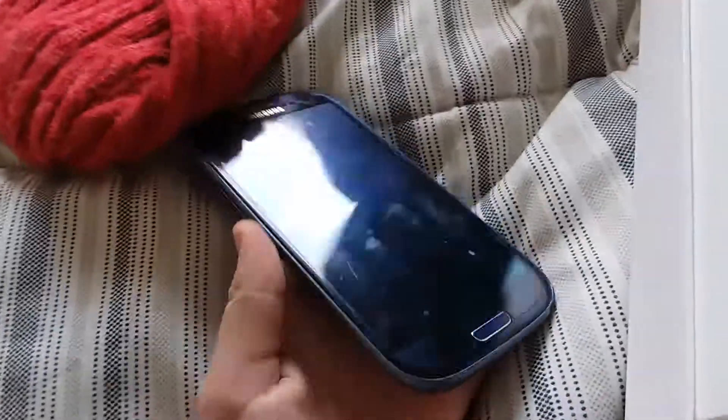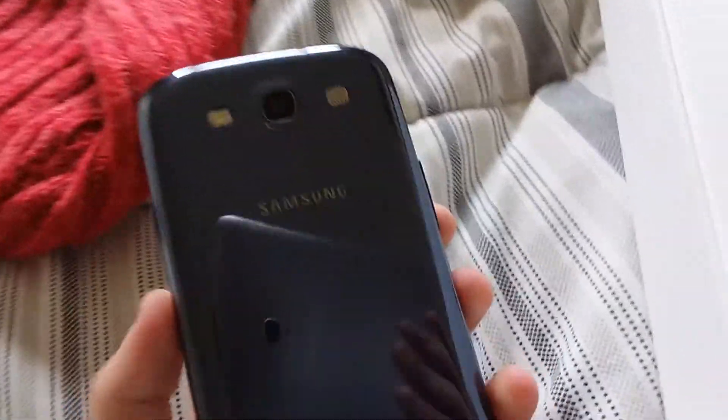Like, this is my first proper touchscreen Samsung phone that I've actually got to keep. My other Samsung was a flip phone, not a touchscreen. So yeah, this is my first touchscreen mobile phone, is what I mean. I don't know what year it is and I don't even know what kind of phone it is.